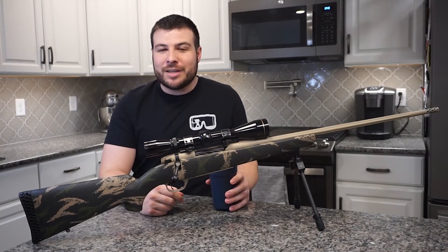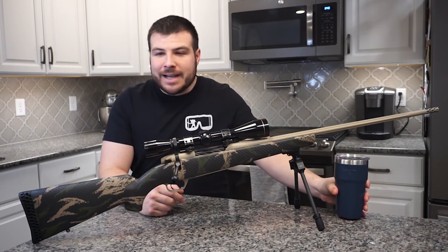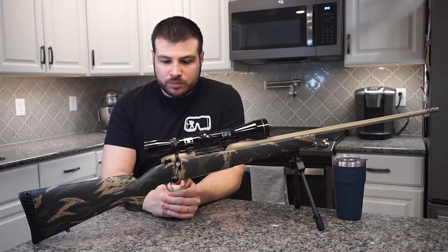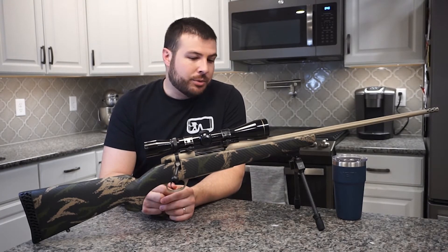Welcome to another episode of Gear Goggles. I'm Torin — cheers to gear. Welcome back, guys. Today we are doing another rifle review, another lightweight rifle review. Today we are going to be reviewing the Weatherby Mark V Backcountry Rifle.